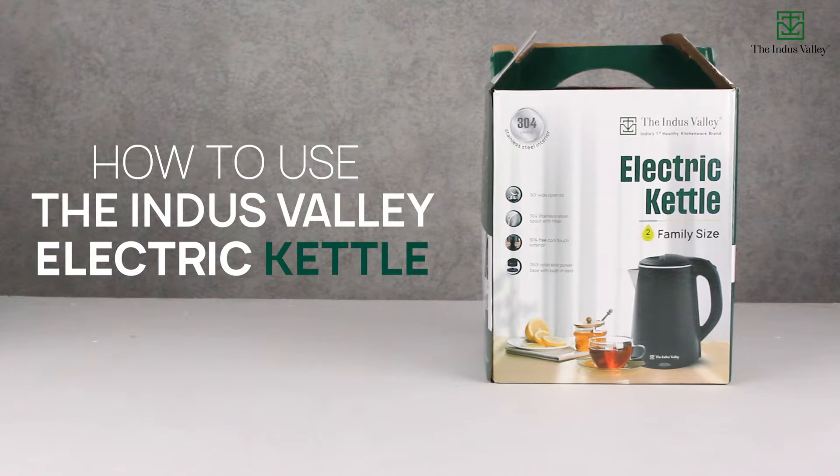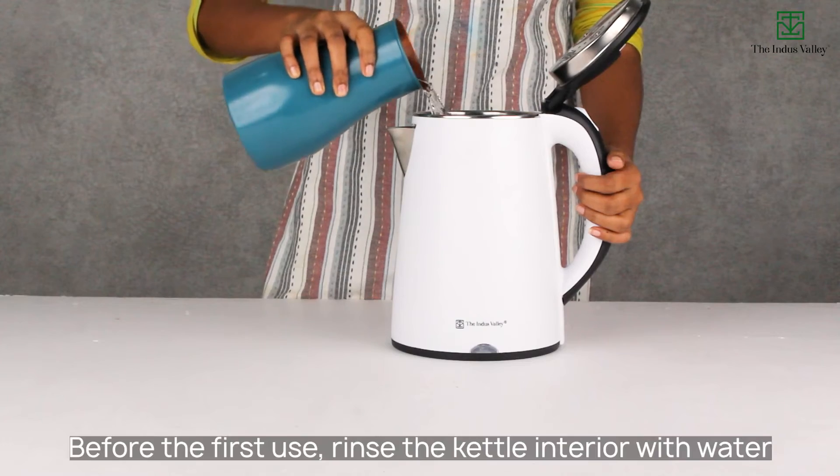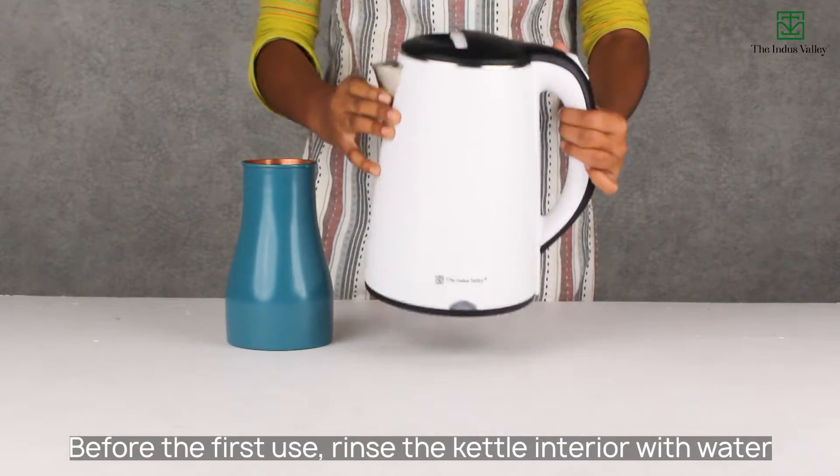How to use the Indus Valley Electric Kettle. Before the first use, rinse the kettle interior with water.